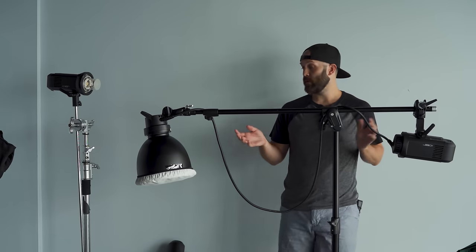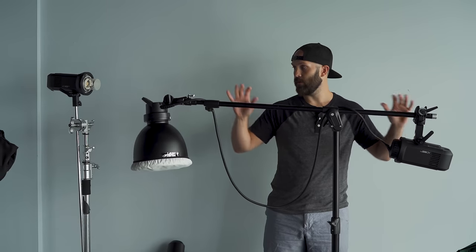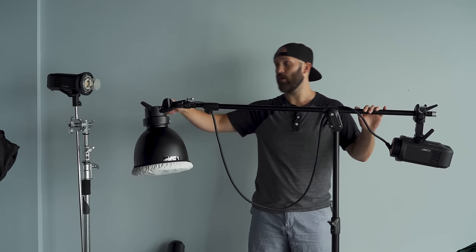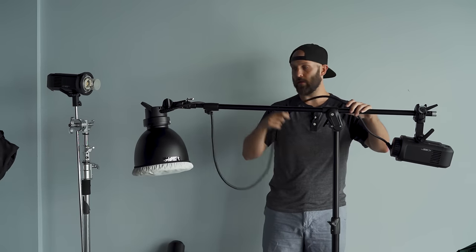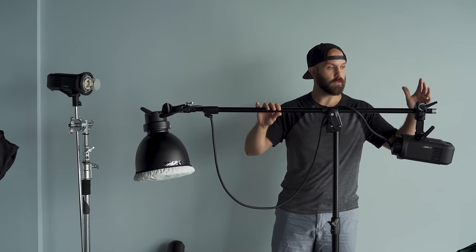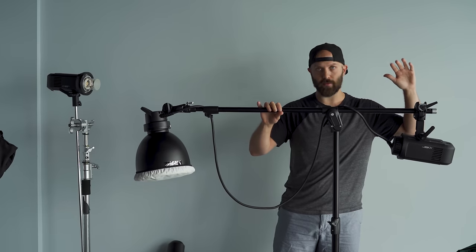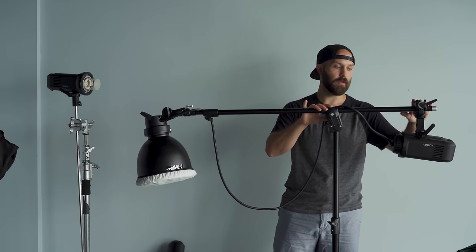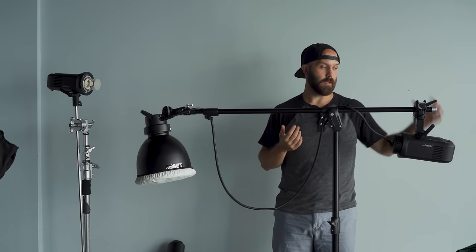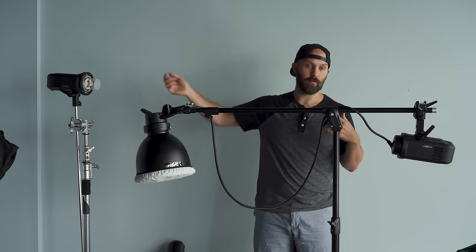If you're using some type of lighting with a pack-and-head system or a monolight with a remote head attachment — in this situation we have the Explorer 600 Pro with its XP 600 extension head with a cable running between them — it makes for a really powerful boom. One thing you can do is use a super clamp. There are tons of different super clamps, and I think it's the best piece of grip equipment you can buy because in this situation we can use the light itself as the counterweight to its own head, which allows me to stretch it out really far.